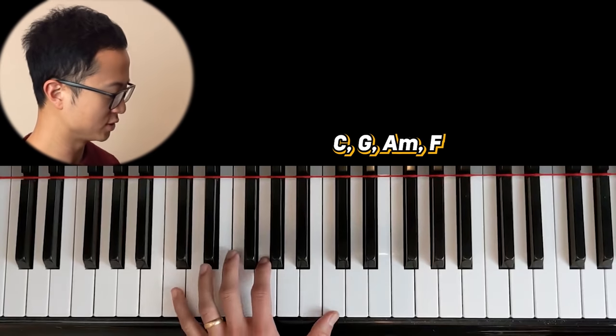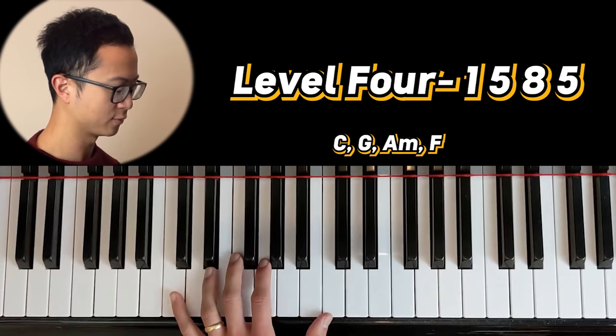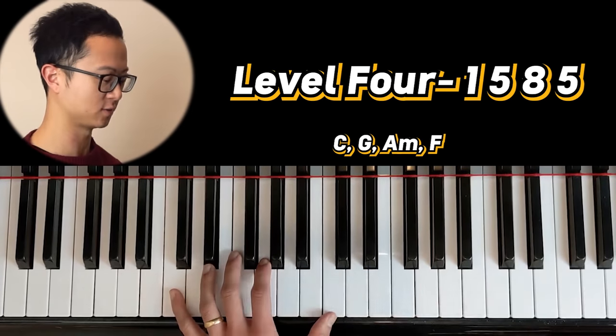Speaking of movement, we're gonna go on to level four, which is the one, five, eight, five. This has even more of a sense of that movement.